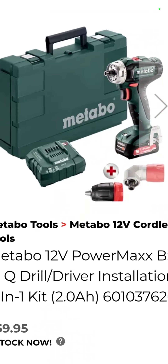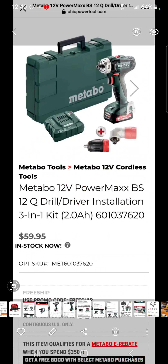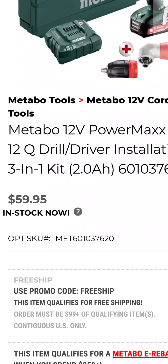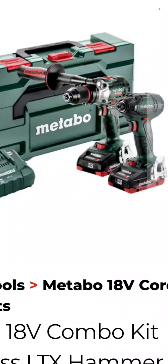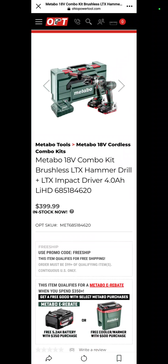That is an installation driver with two additional heads — a drill driver and a right angle driver — with a battery, charger, and hard case for $59.95. You cannot beat that, and it still comes with those accessories. One of the ways to get the cooler or the battery is with the Metabo hammer drill and impact driver kit with two batteries, a charger, and a hard case for $399.99.